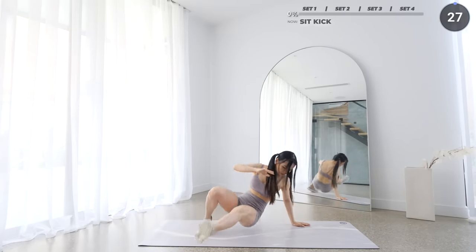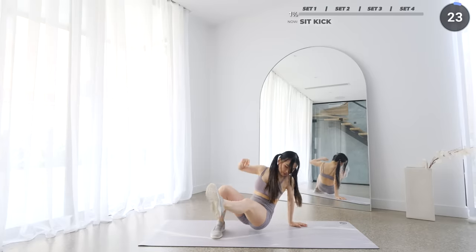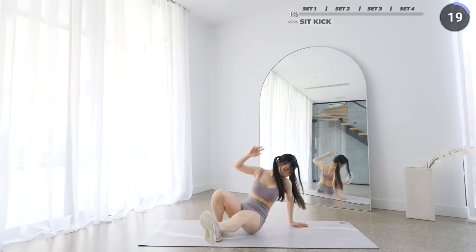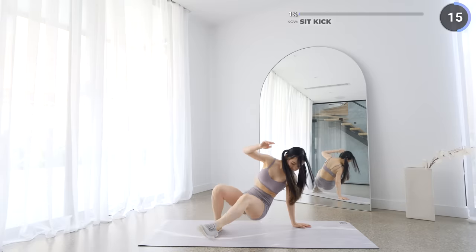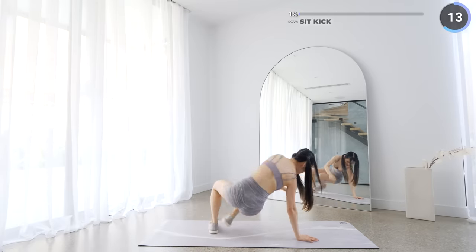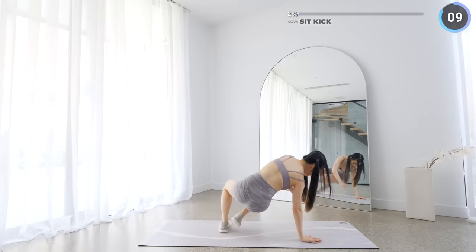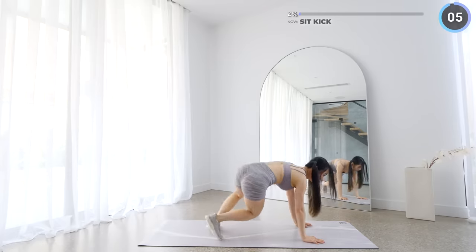Start on all fours, then lift your knees off the mat, then bring one leg over to the other side. Make sure you brace your core and do it slow and controlled — you don't want to hurt your shoulders or your wrists. No rest here, we're going straight into spider-man planks.